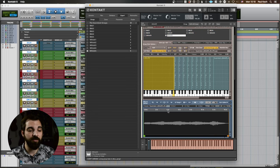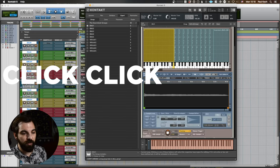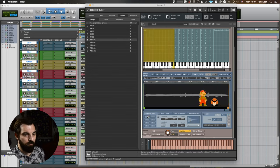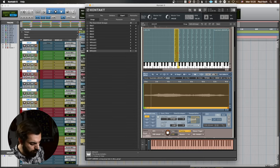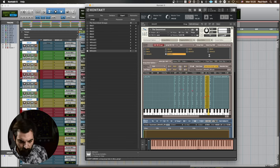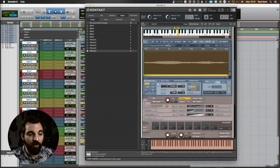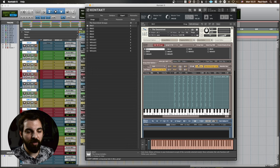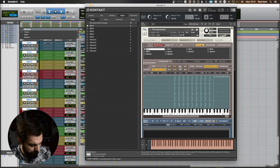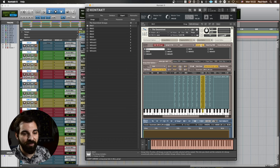Now we're just going to make everything loop. Because all of the samples are different lengths, we can't do it as a batch function, so we'll just go through and click through each one. Now it should all loop. It's sounding really great — it's already in good shape. We already have all the effects in there that we want. And one thing I found poking around is it's actually really nice having just this first group playing solo, so I'm going to have to add that in as a little feature. So mapping is done — we can move right on to the script.